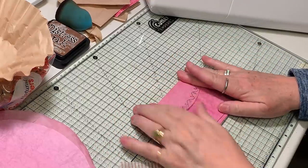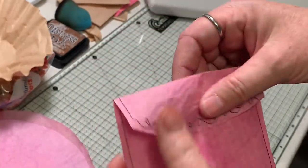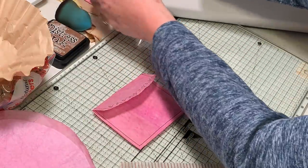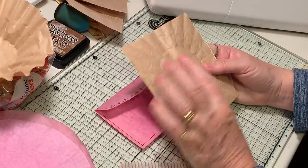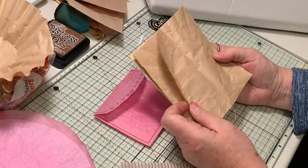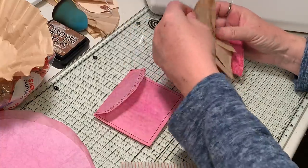How cute is that little envelope! We can just tuck in whatever we want — a journaling card, coffee-dyed paper, whatever. The only thing I'm not going to show is flattening out your coffee filters and cutting them to the size of whatever scrap you have. I wonder if I could iron that afterward — I might could. What the heck, let's make one.